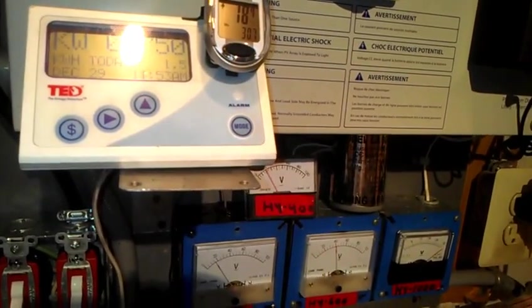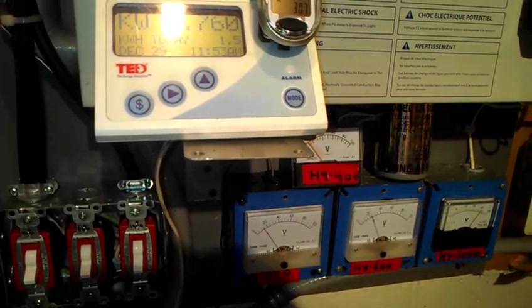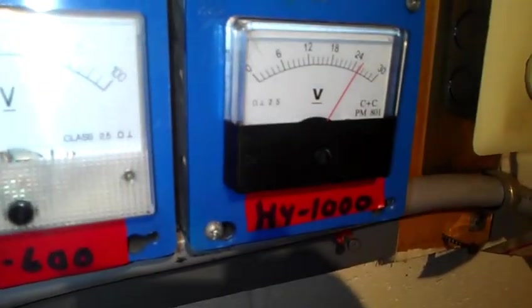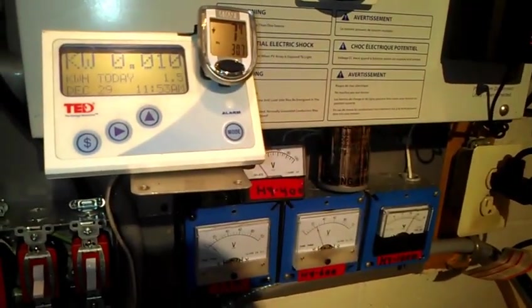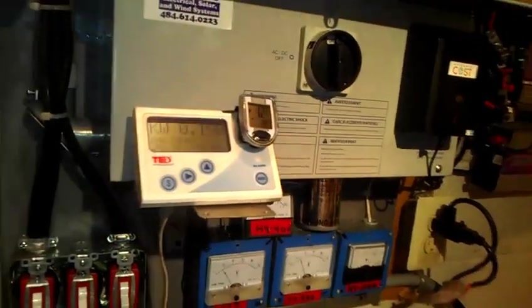So I'm running high voltage at that point. You can see the meters down at the bottom showing what they're doing. The bottom meter — it only goes to 30 volts, I've got to change that — that's for the HY1000. I can honestly say I'm pretty much done with my wind system; there's nothing really much more to do other than clean this little mess up here.